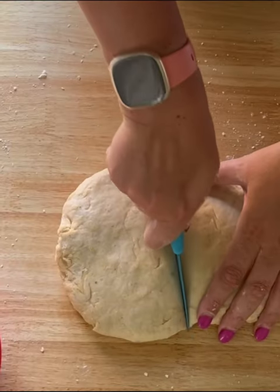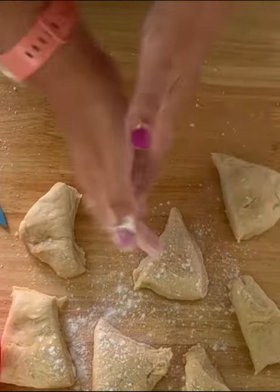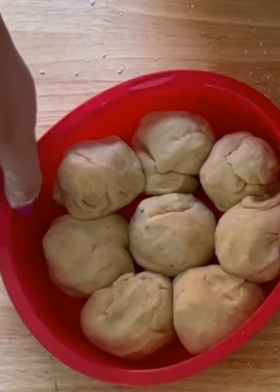I find the easiest way is to weigh them all out so that they're absolutely equal. Add a little bit of flour — it just makes it so much easier. Those are your pull-apart bread rolls; they're ready now.